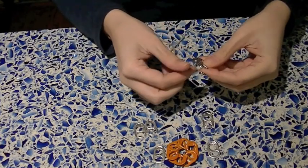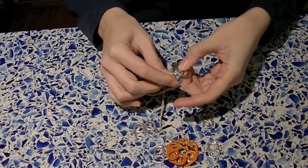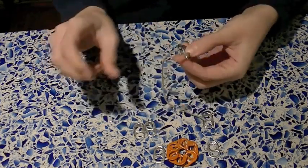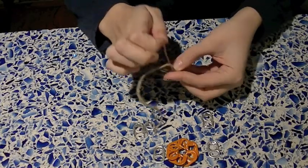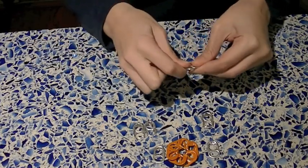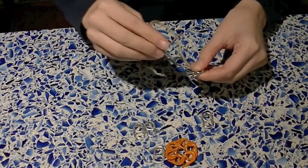For this pop tab flower bracelet tutorial, you're going to have to know two things: first, how to make a pop tab bracelet, and second, how to make a pop tab flower. If you don't know how to do those two things, the links are down below, so check those out before coming back to this video.